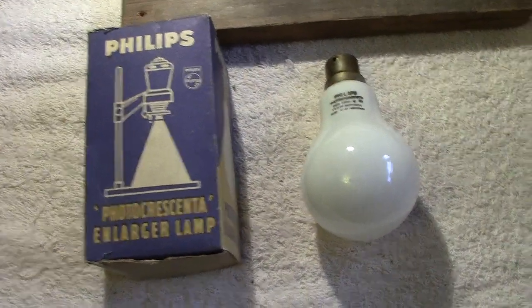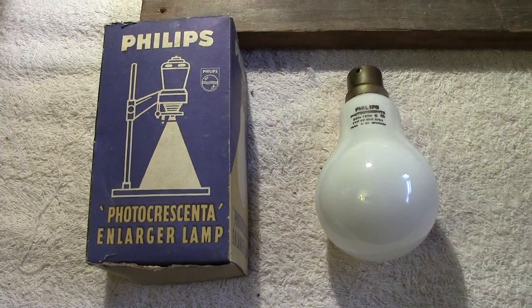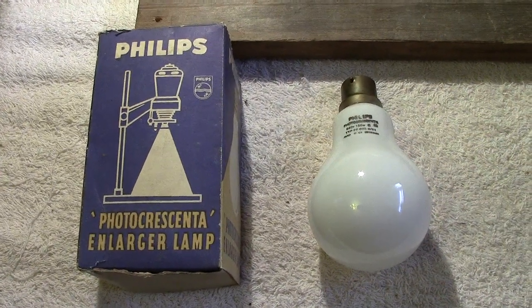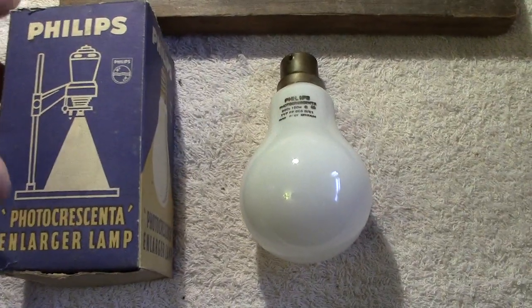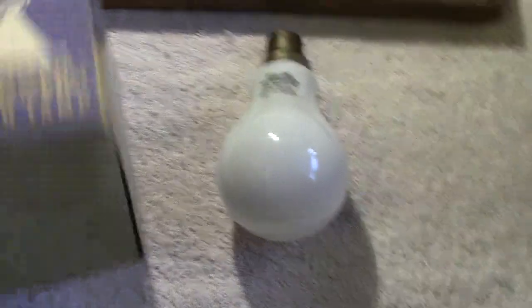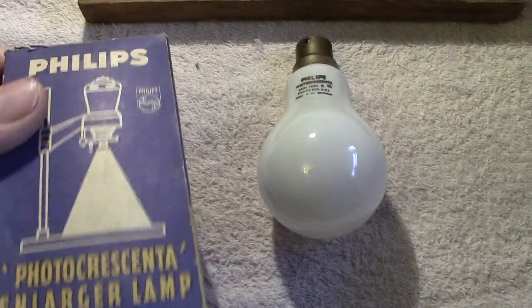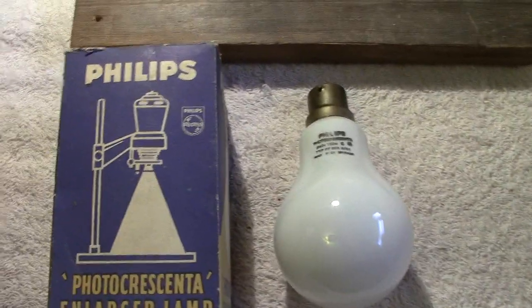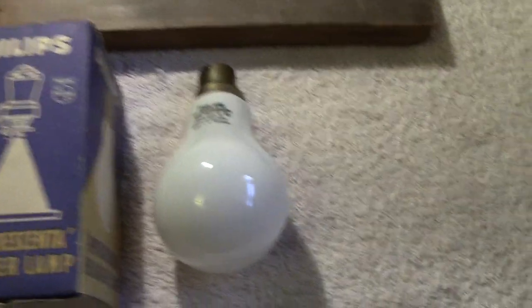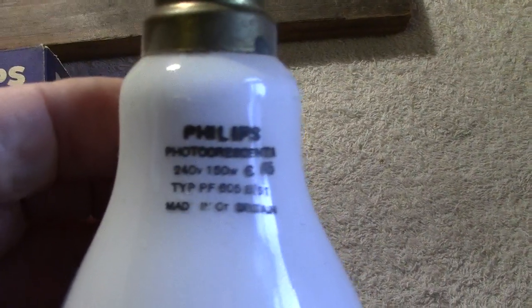Right, up next we've got the Philips photo crescenta enlarger lamp. I'll show you the edge — beautiful edge on it, really is. That livens it up a bit.